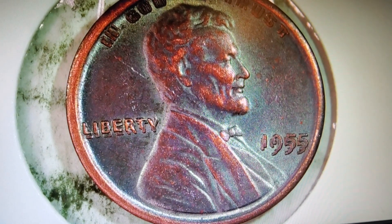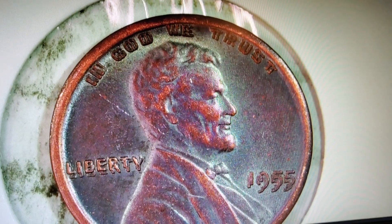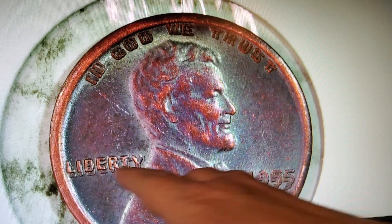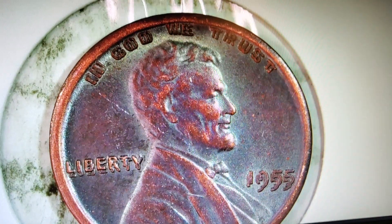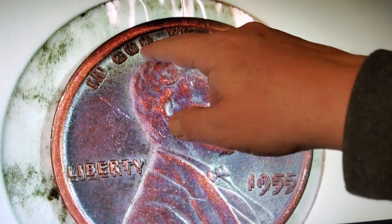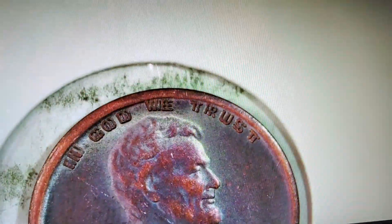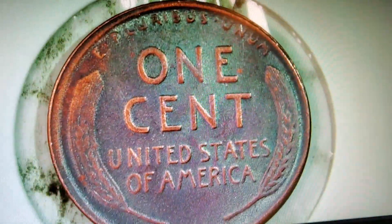Look at that nice 1955 DDR. You see the Liberty right here is doubled, dates doubled up there — it's doubled. I think it's pretty cool. The back of it is a wheat penny, of course, and it weighs 3.9 grams.